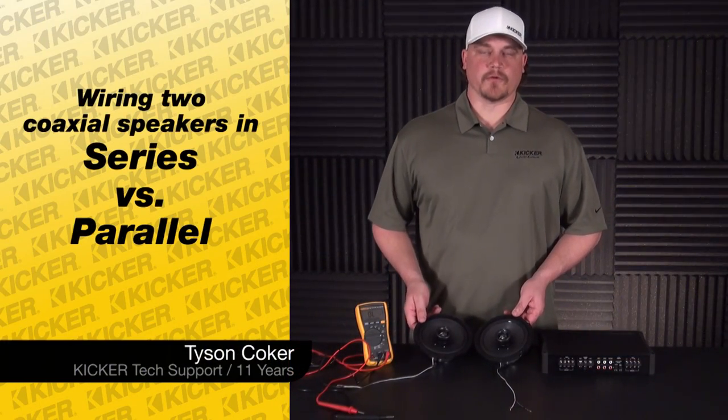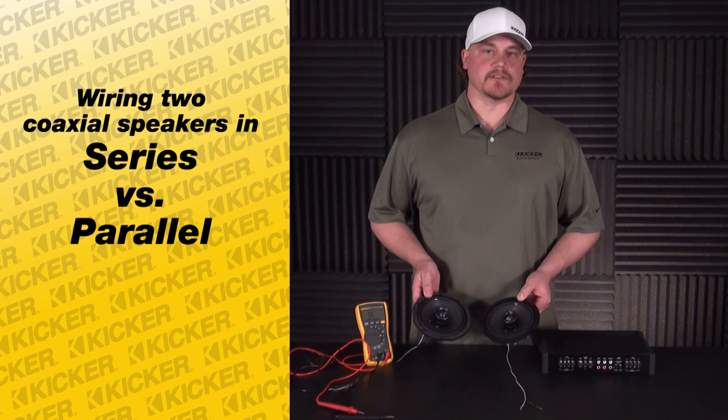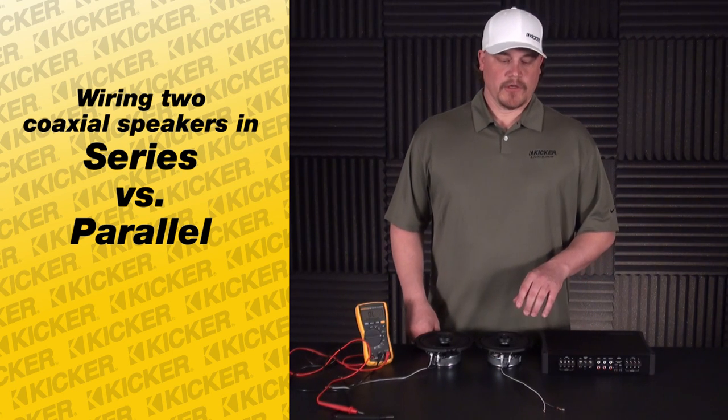Hey guys, Tyson here with Kicker Technical Support. What we're going to go over today is wiring our coax speakers in series versus parallel, to help work with an amplifier that we may be using in the setup.